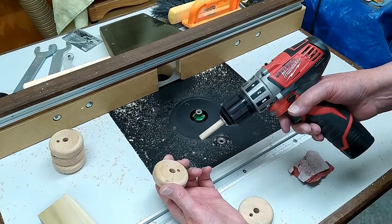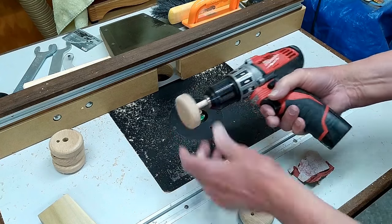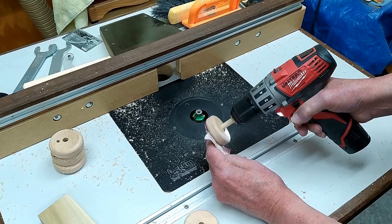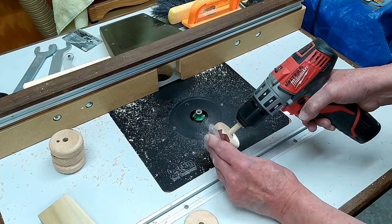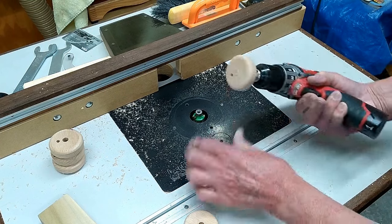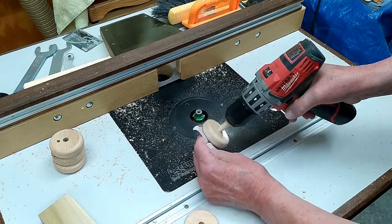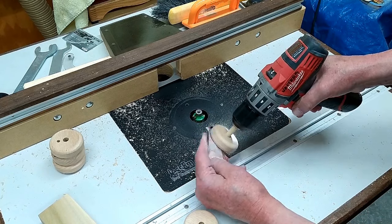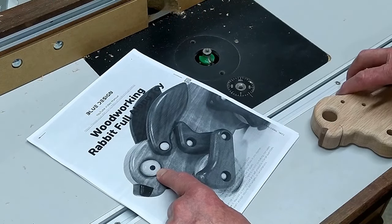I drilled these holes a little bit undersized, I'll just shove a piece of dowel in there and get rid of the burn marks.